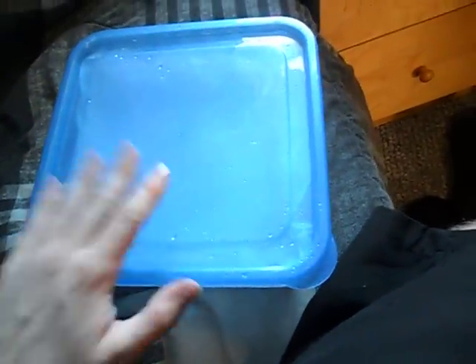Once you've got something that looks like that, throw it in the fridge. For the apples it took about two weeks for roots to start showing.